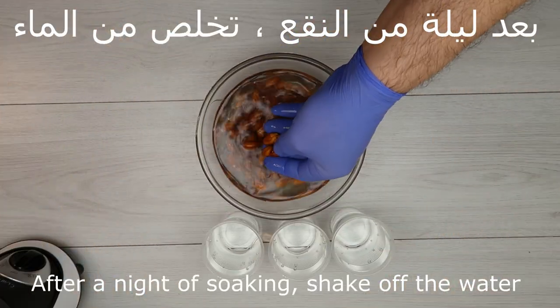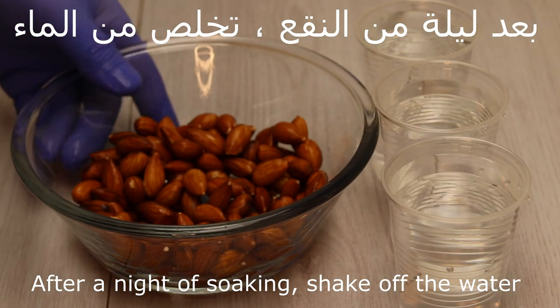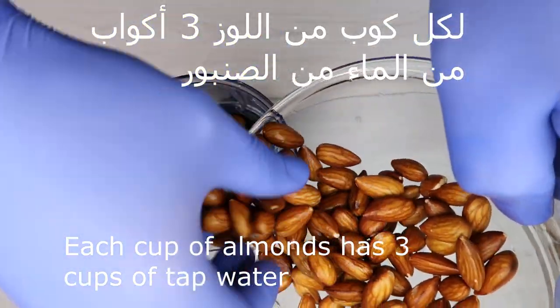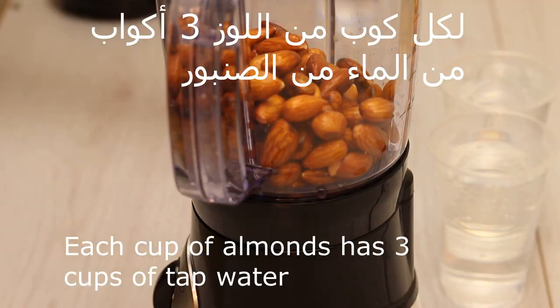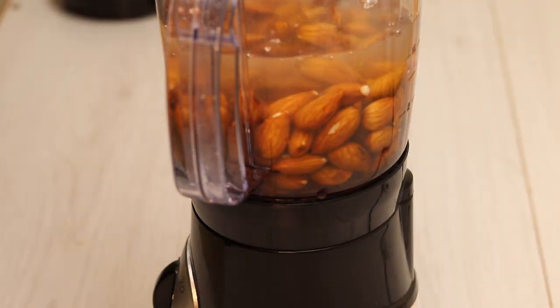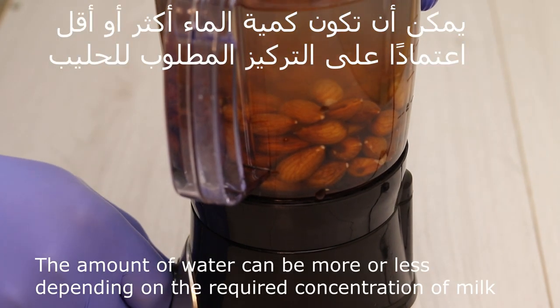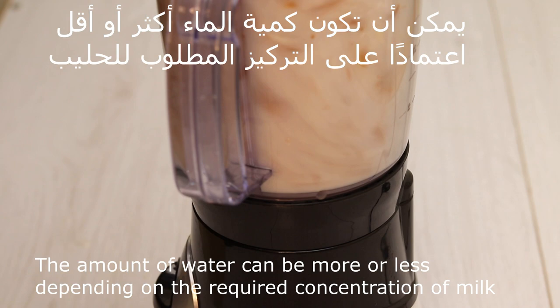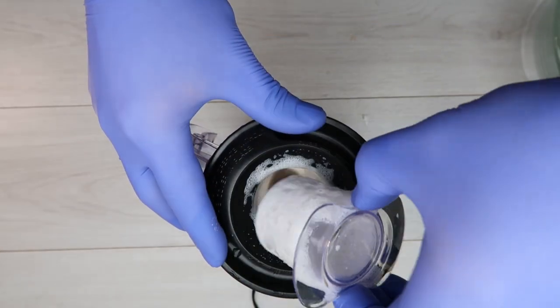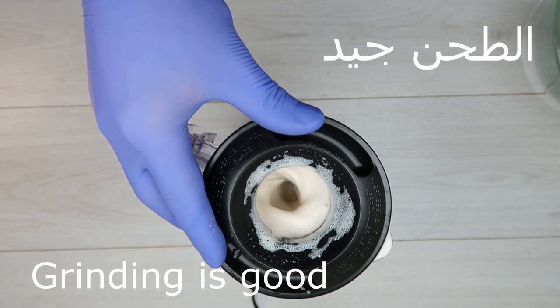After the last day, let's drain the water. Every cup uses 3 cups of water from the sambour. It may be 2 cups or 4 cups depending on your preference.